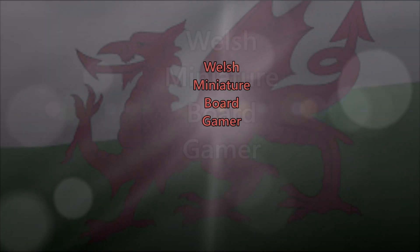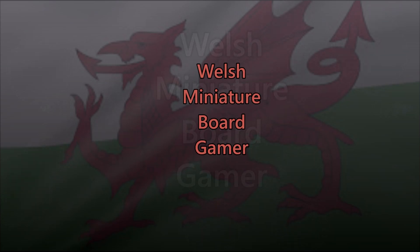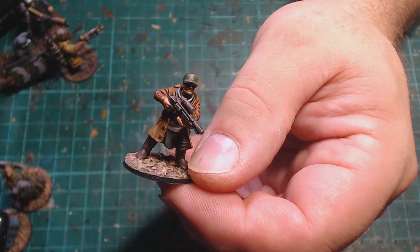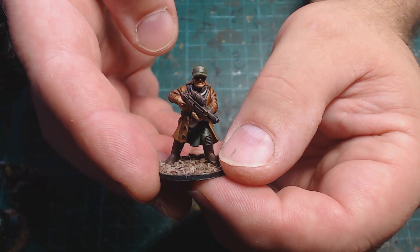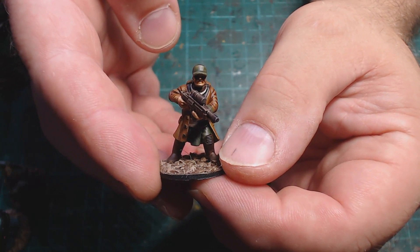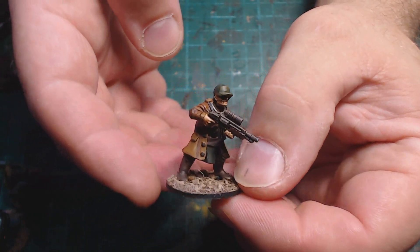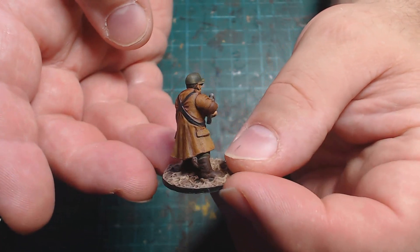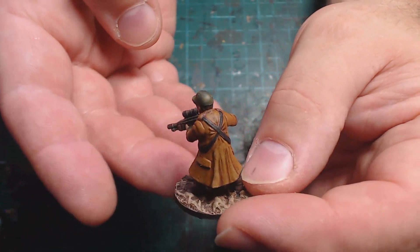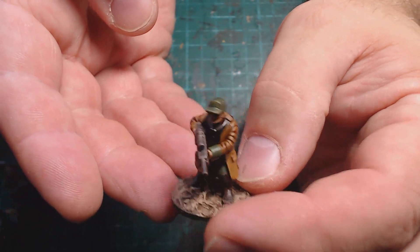Welcome back to Welsh Miniature Board Gamer. This is my monthly roundup of what I got painted — this being the month of July 2023. At the moment it is boiling hot here in sunny Wales, although of course it's raining and very humid, so I haven't really painted as much as I would like to.